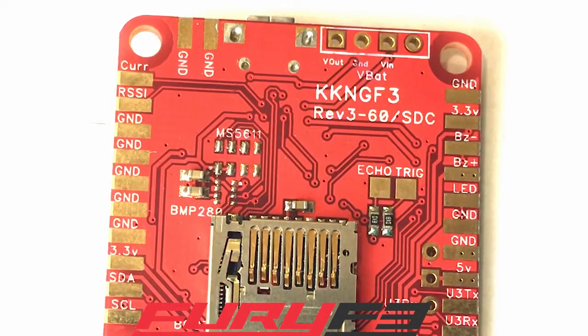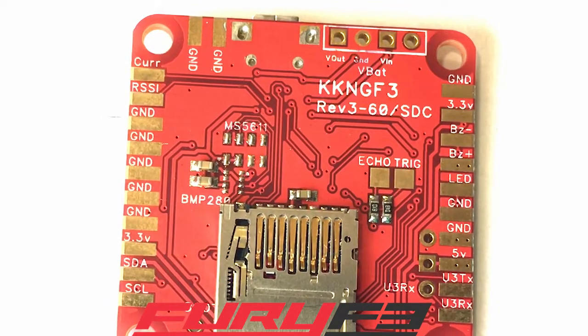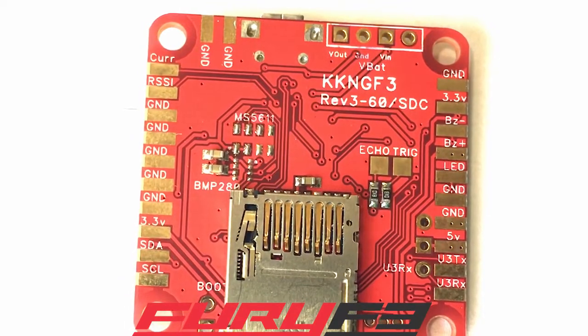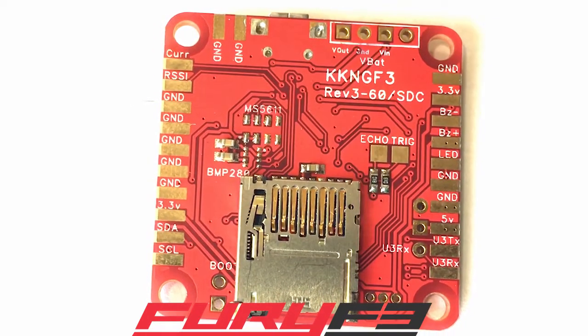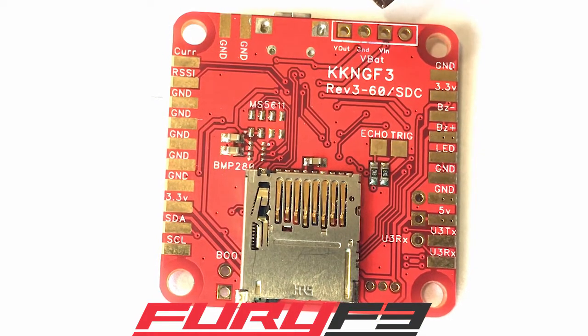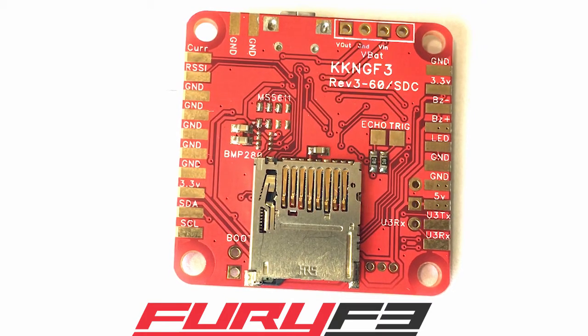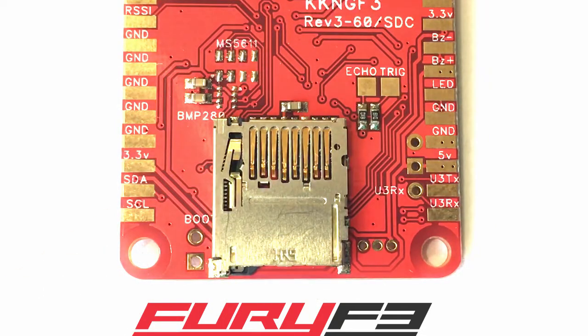These other two pins are used for hooking up the Pololu regulator. If you're going to hook up a Pololu regulator, you hook it up here on these four pins, and then the power will go into the regulator and it will regulate five volts out to your board. You wouldn't need to hook up to a different five-volt power source. However, you can't hook up both — you can't have a five-volt power source and the Pololu regulator powering the board at the same time. That's just not a good idea.